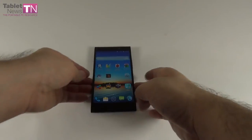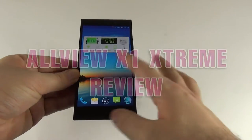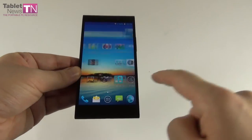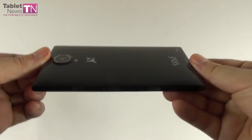Hi guys, this is Tablernews.com and I'm here with a device called the Allview X1 Extreme. It debuted in February and it's a flagship from the Romanian company Allview. It's basically a rebranded Jionni eLife E7 from China and the price tag is $620.